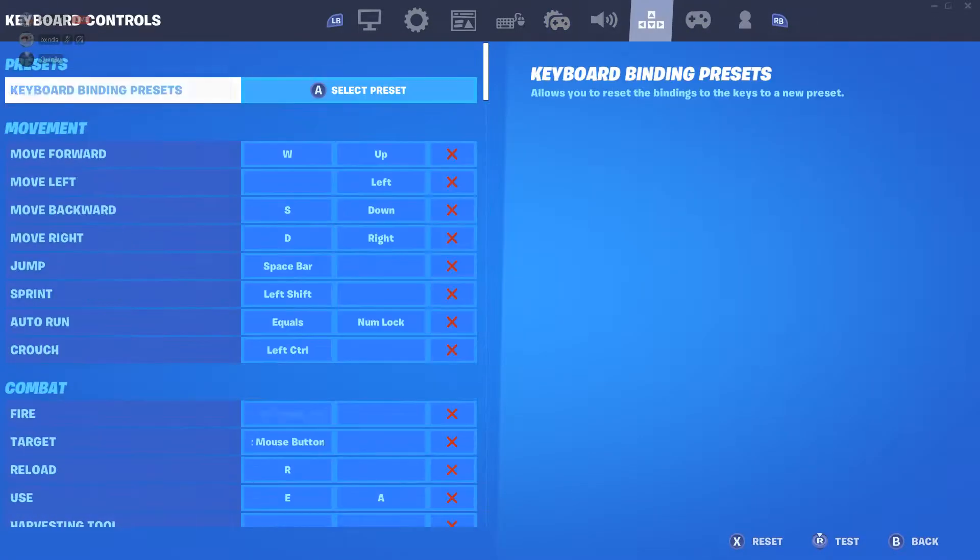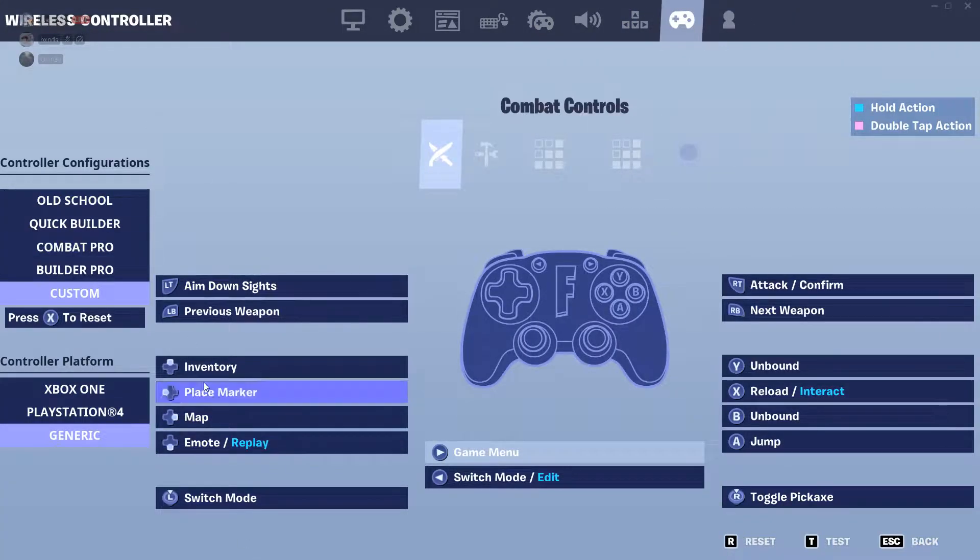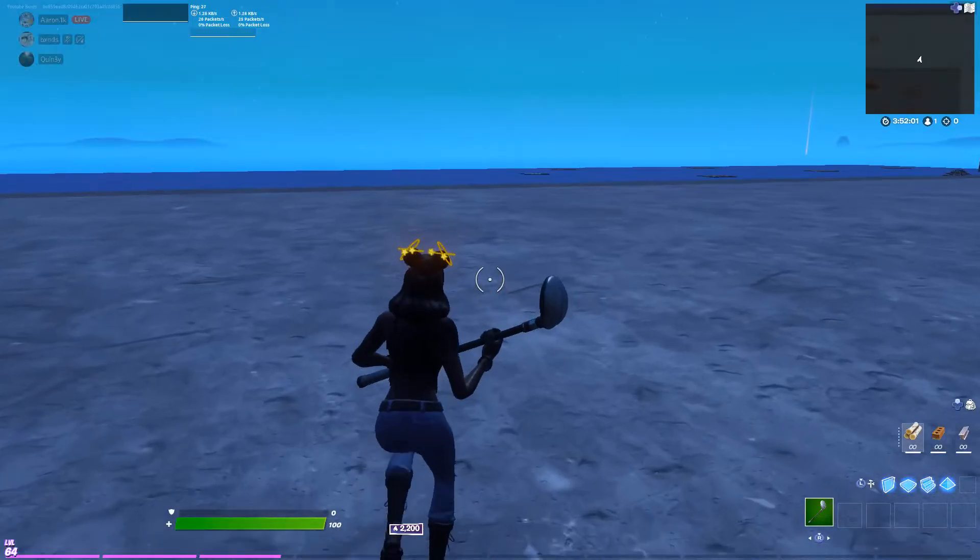Now my binds — build elastic. Left paddle is my jump, right paddle is my edit. I put my pickaxe out with the right stick. You can make one of your cross buttons your bottom left or bottom right paddle — that's what I put on and it's been working really good. I put my cross button as one of my paddles; that's way better, it feels better, and that's how I pull out my pickaxe.